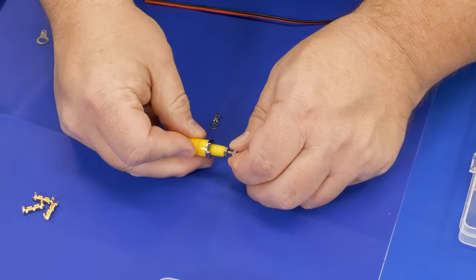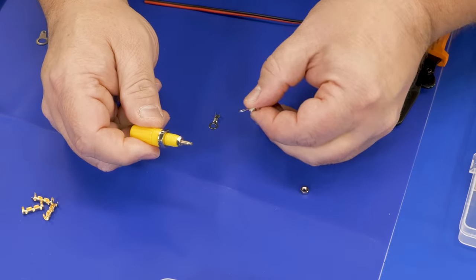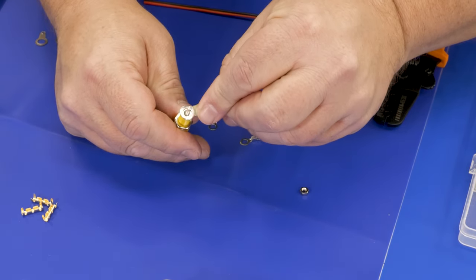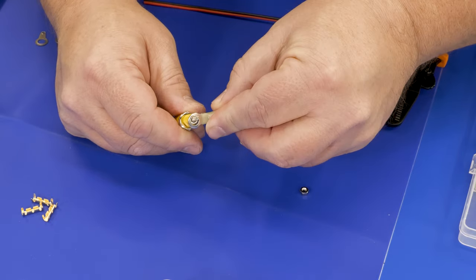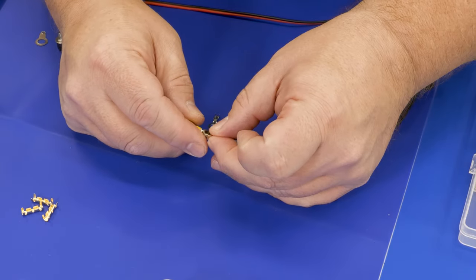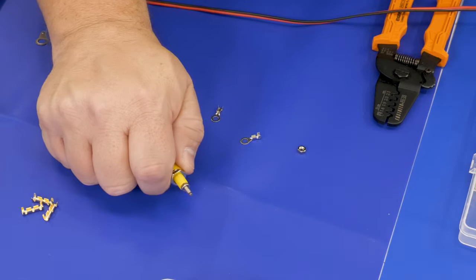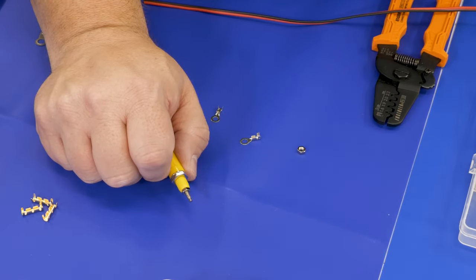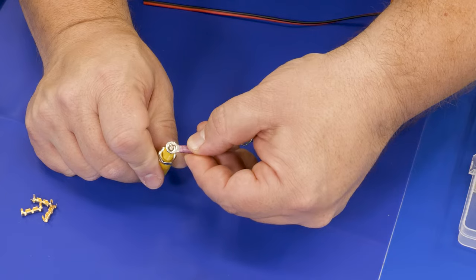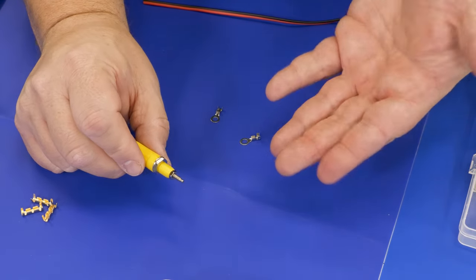Let's take a close-up look. Here we've got a banana jack I'm using in an upcoming project. If I take the smallest ring terminal from this package, it doesn't fit very well — I could put a nut on it and get an okay connection, but the bigger problem is this is rated for 10 to 12 gauge wire. They do make smaller ones, but ring terminals are made more universally sized, which makes it difficult to find one that works for smaller electronics projects.